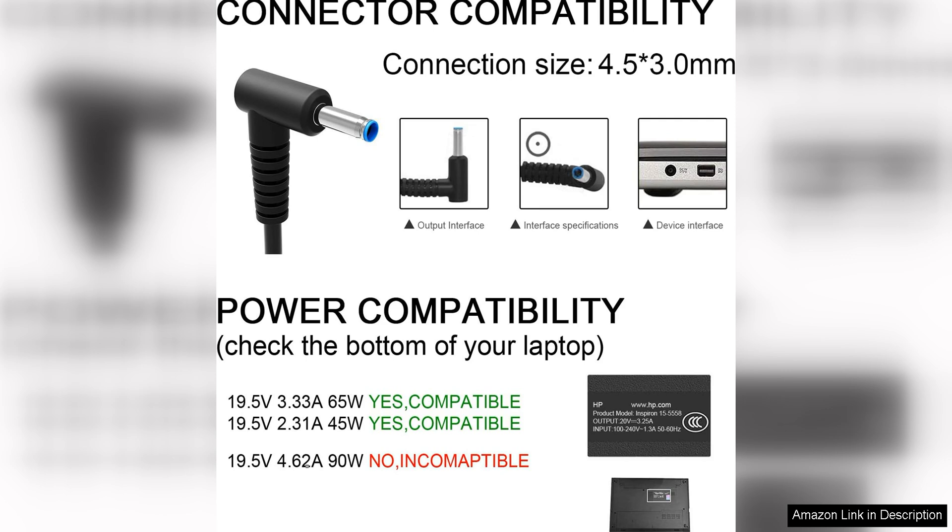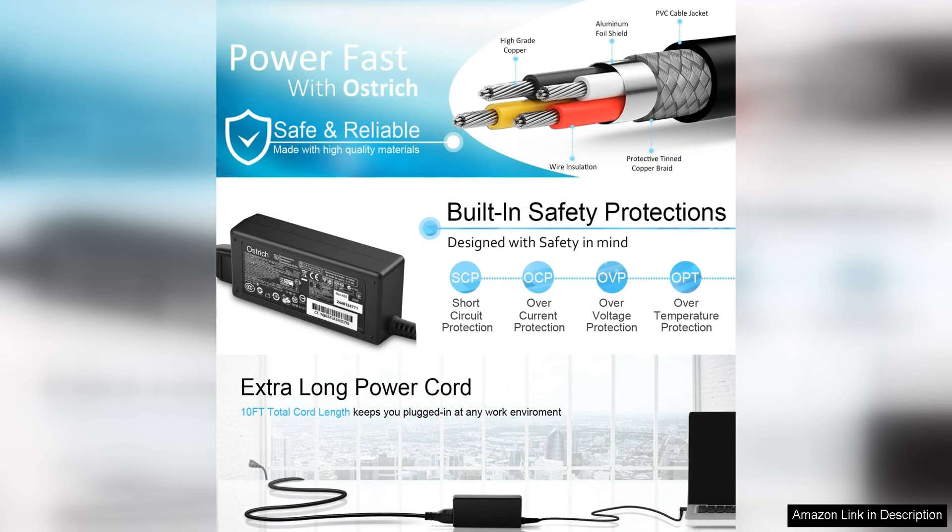In terms of durability, the charger for HP Laptop Computer is built to last with high-quality materials that can withstand daily wear and tear. The Smart Blue Tip technology also provides added protection against power surges, ensuring the safety of your laptop during charging.